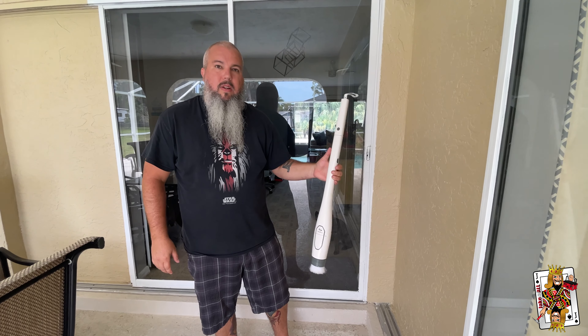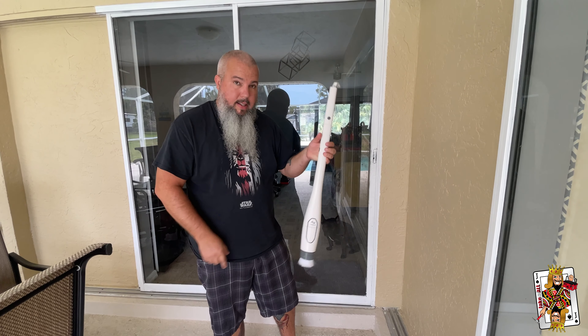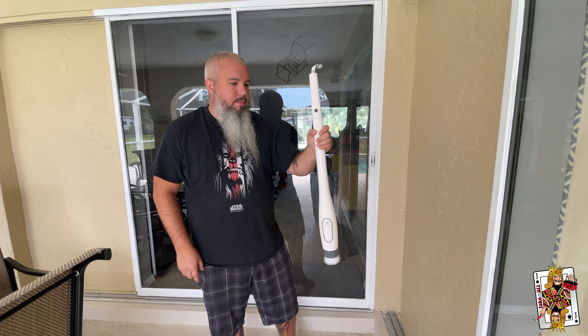How many stars would you give it? Two stars. So I'm Jayvon, and yeah, it's the Tilswall floor scrubber stick. Two stars — it's okay. Jake of all here.